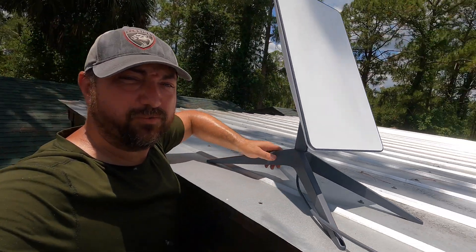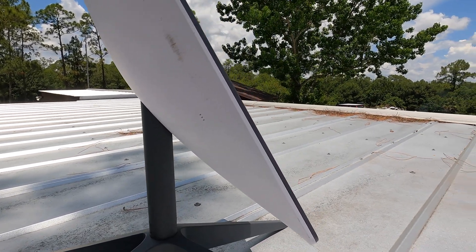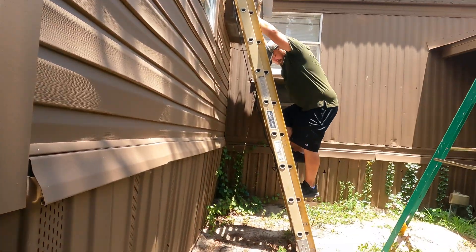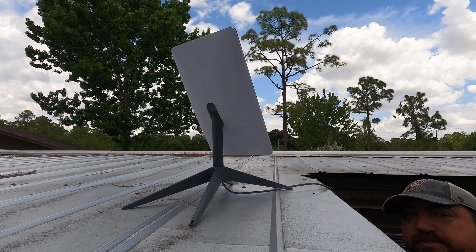We are plugged in and aiming — gotta be careful on this sharp roof. This is not a permanent space so it's okay for now. We're going to go back inside. I think we just set up the app on the Starlink thing, so we'll see what that looks like. Hopefully it will make its own connection, find its satellites up in space somewhere, and get us internet.